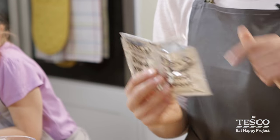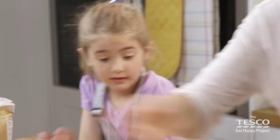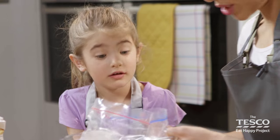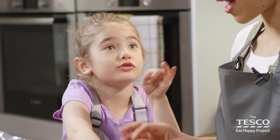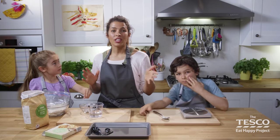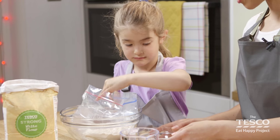Now we're going to tip in the yeast into the bag, and we need a pinch of salt first, so we get all the dry ingredients into the bag. Salt makes the bread more flavourful. You can also add in some extra dried herbs for flavour.